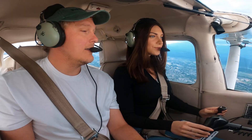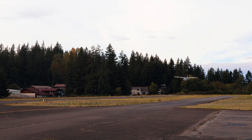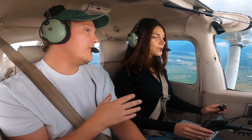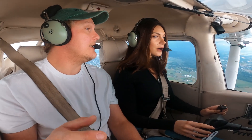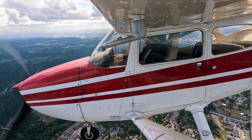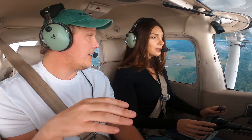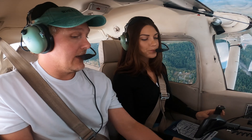All right, everything is set up. We're going to start with some slow flight. Slow flight is what we do when we come in for landing, for example. We're cruising at nearly 2400 RPM, 105 knots, 3000 feet. Normally we change altitude with pitch — nose up to climb, nose down to descend. But when we're in slow flight, it doesn't work anymore. Then we control our airspeed with pitch. If we want to speed up, we bring the nose down a little bit. If we want to lose airspeed, we bring the nose up. We call that the region of reverse command.